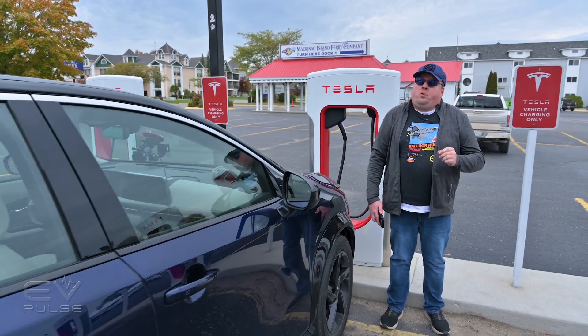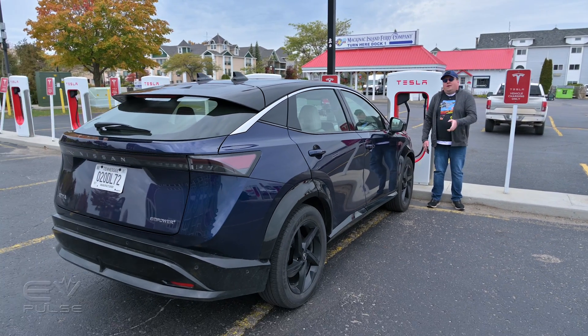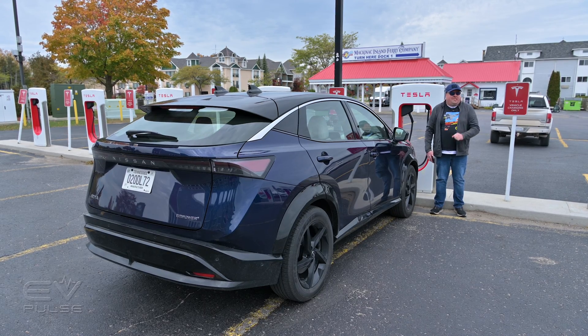We're at a Tesla Supercharger that supports CCS fast charging through the Magic Dot Connector. We have a 2023 Nissan Ariya with us and I'm going to show you how to do just that.